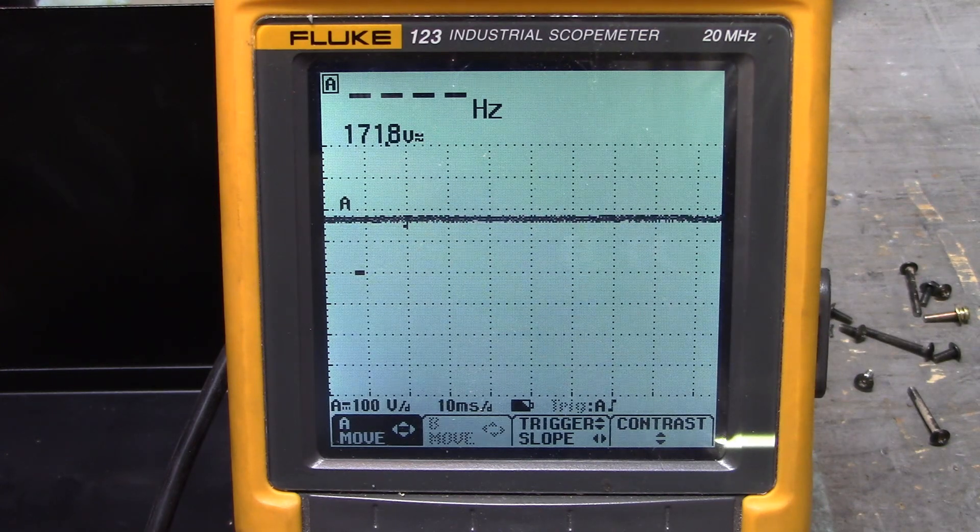Nice. We'll put this drive back together and we'll be able to run it. Bad filtering will make a motor run wrong.